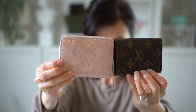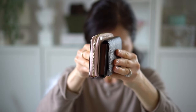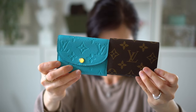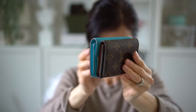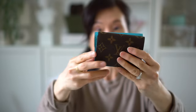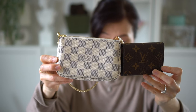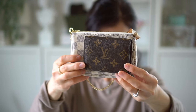And then I have the Zippy wallet — this one looks very similar. The Zippy one is a little bit taller, and width-wise very similar. And then I have my Rosalie, which is very similar as well — I think this one is the most comparable in size. And last but not least, I have my mini pochette. It doesn't really compare size-wise, but the business card case will definitely fit in the mini pochette.